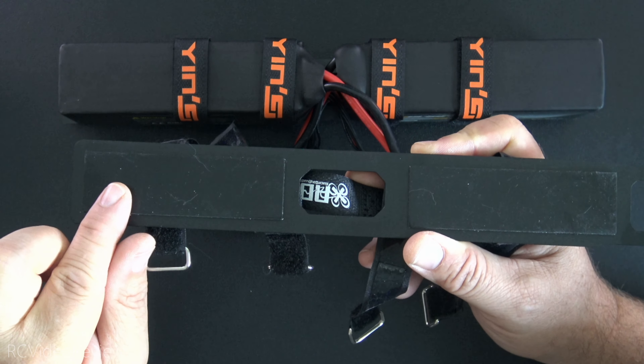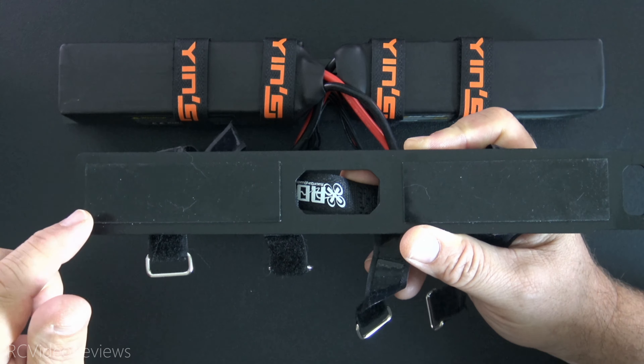So I really like these sheathed XT60 connectors and these Spark Arrest XT90 connectors.